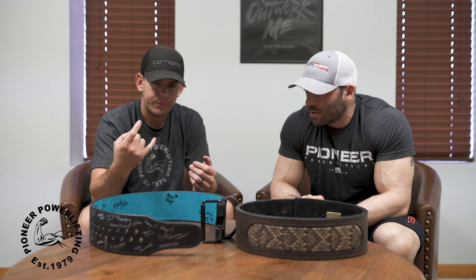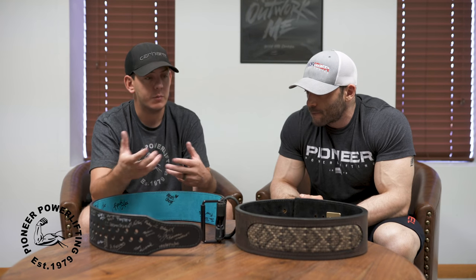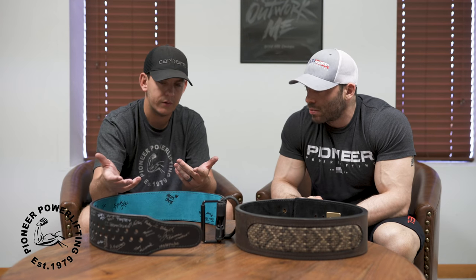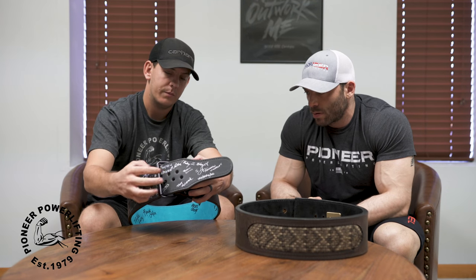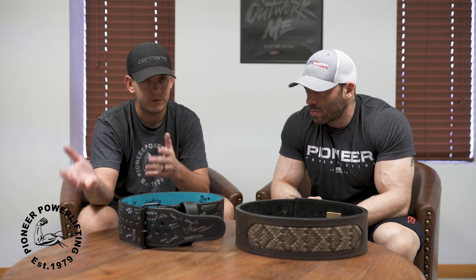Double prongs kind of alleviated that ripping problem because pressure is spread out between two holes instead of one. But double prongs are a pain — getting them super tight and getting them off has always been an issue. It's kind of a cult following. As for the Pioneer Cut: you can't use it in a double-prong configuration because with two prongs, one prong rests on the roller of the buckle where the other prong would need to be. So double prongs on Pioneer Cut are a no-go.